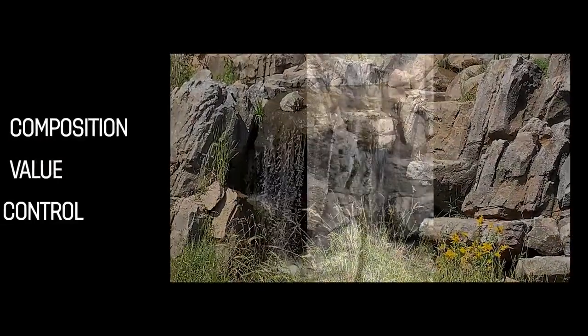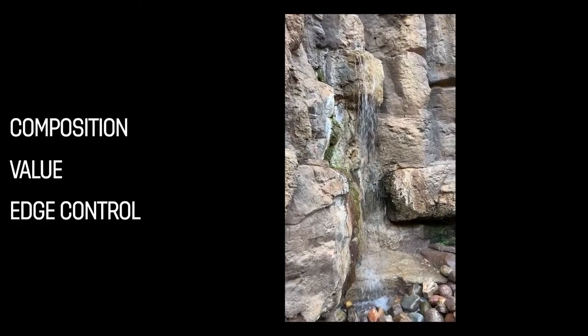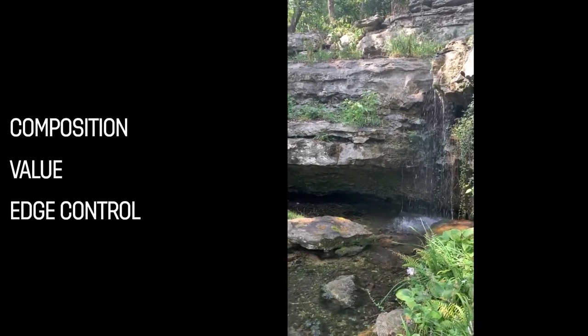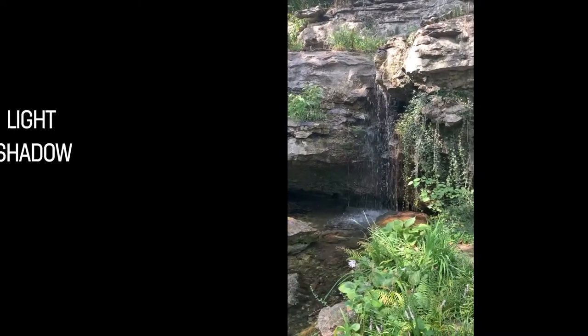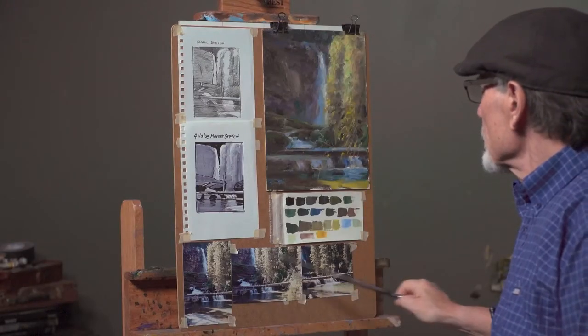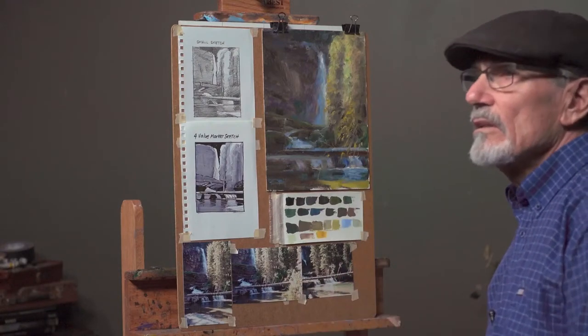Before we get started painting, let's review some of the important elements of waterfalls. Composition, value, and edge control are important in making the falling water look real and not look like a cutout pasted on like a bed sheet hanging from a window. Along with these fundamental relationships, I'll talk about the way light and shadow, reflectivity, and transparency affect the colors of waterfalls. I've created a board with preparatory material — sketches, a field study, some photos, and color swatches — to prepare myself for when I actually do the finished painting.